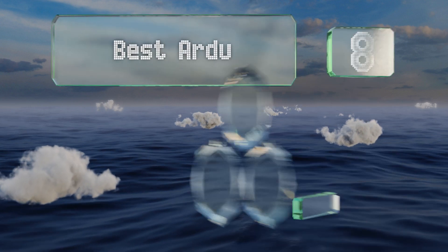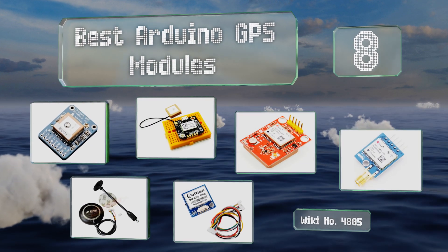EasyVid presents the eight best Arduino GPS modules. Let's get started with the list.